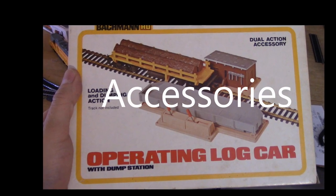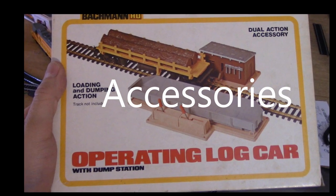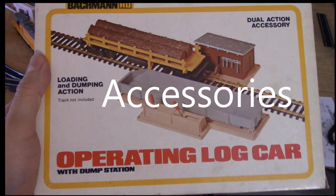Like Lionel before them, Bachmann knew it needed a good line of accessories to sell its trains. After all, how long can you watch a train go around in circles? Needless to say, there were no shortages of these accessories available, especially in the early part of the company's history.